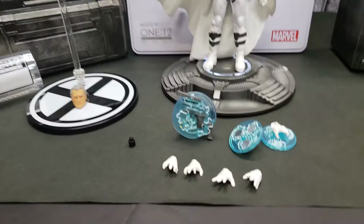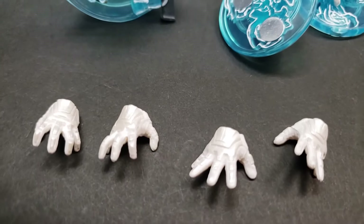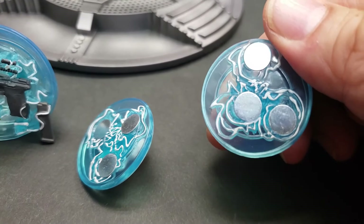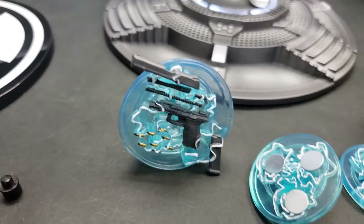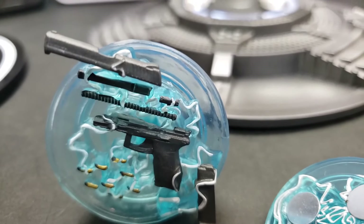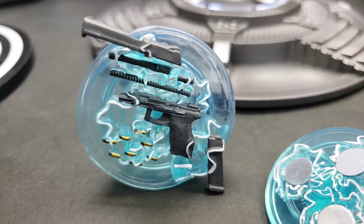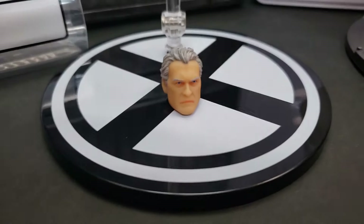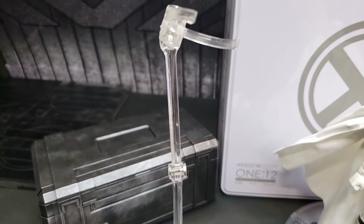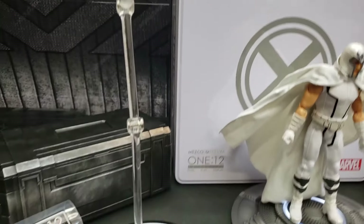Here are the accessories laid out separately. You can see the different pairs of hands — open palm hands and those magnetic hands that came in the first colored version of Magneto. There's his iconic dismantling of the pistol with bullets, which is just really amazing. And here we have the base, his second head sculpt without the helmet, and the action stand with the stick for levitation poses.